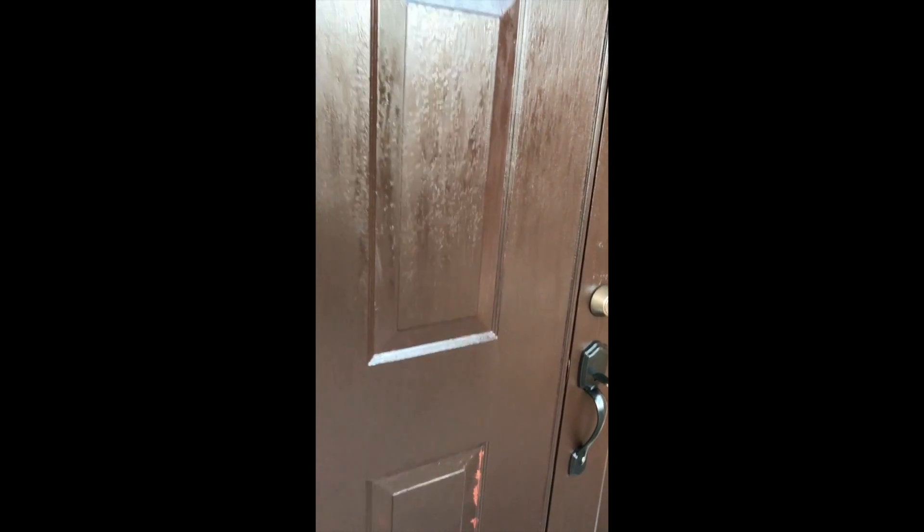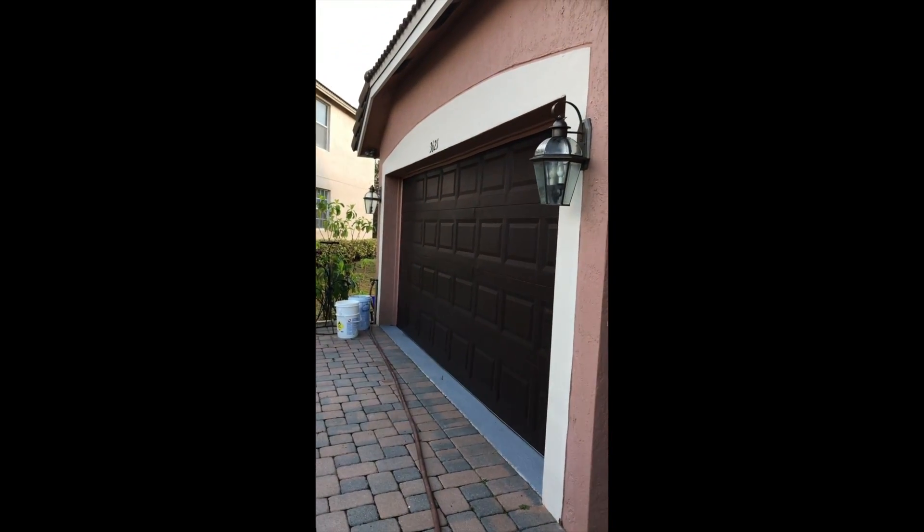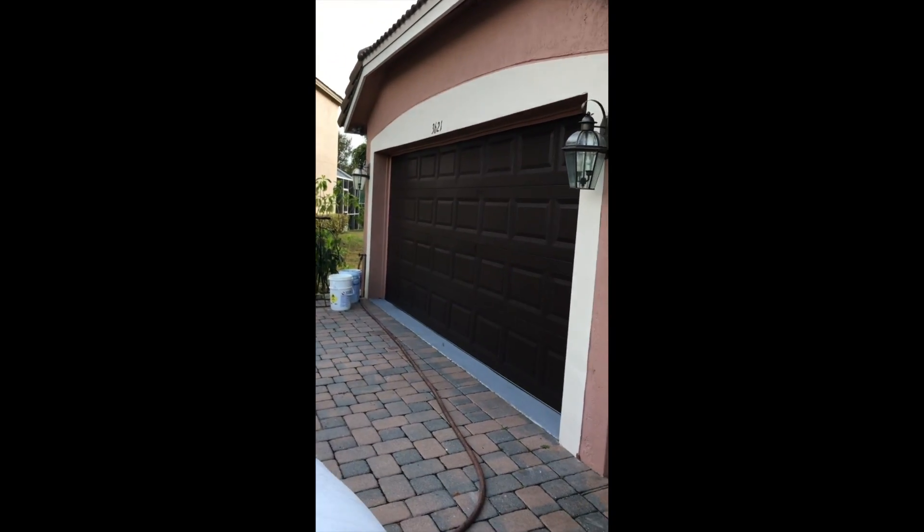This is the final result. I missed a spot right there but I'll fix that later. As you can see, if I get closer, you get that wood-grain look and texture. I do have to do some retouching — that will happen if you haven't applied the coat properly, so I just have to use a brush to fill those gaps. But that's pretty much it, and I'll show you guys my garage real quick. That's it guys!